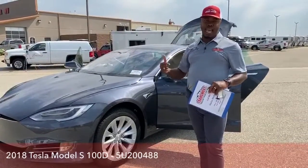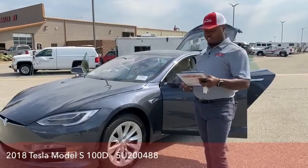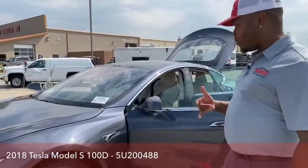With 360 camera vision, when you're reversing and stuff like that, you have that 360 camera vision, and lots more. While we walk around the vehicle, I'm going to point out all the cameras as we go along.